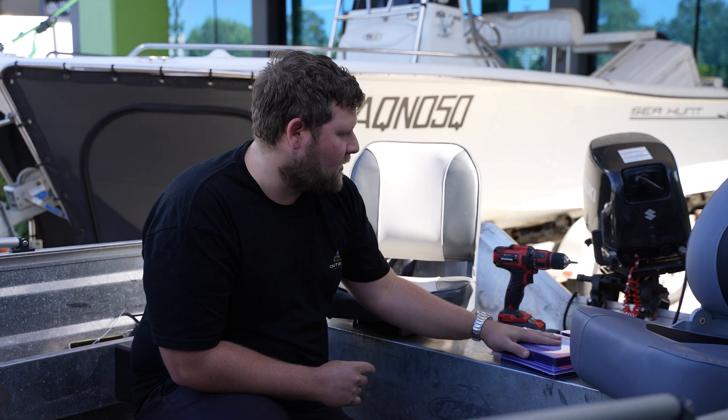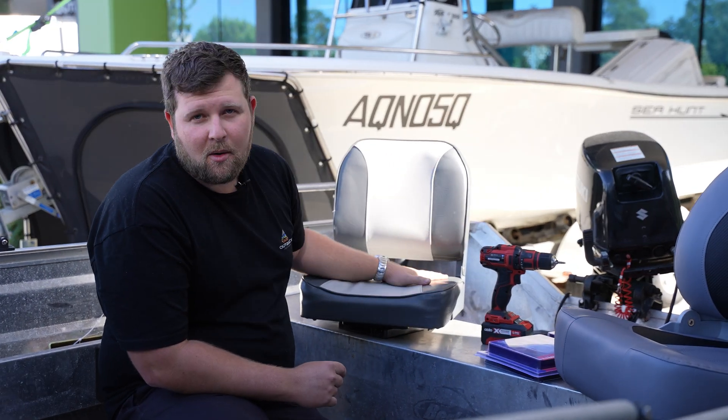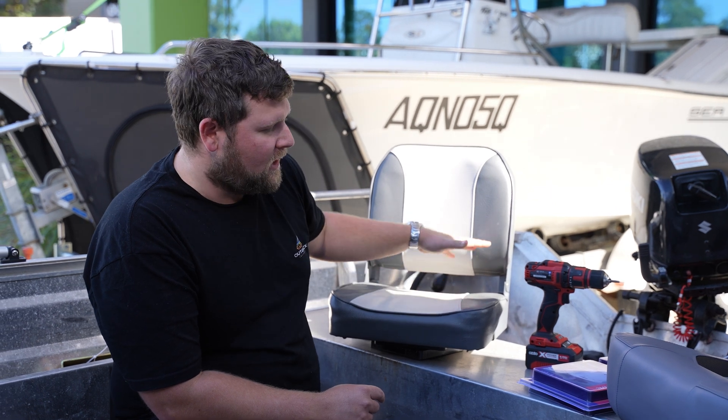With a quick rundown of what we're doing today: you may have seen in our previous episodes we've installed one of the Ocean South seats. We're swapping these ones out for two new Relaxan — only being just a slightly more premium seat, bit of extra padding. The second one, of course, for our passenger. We're still going to be using the same Titan swivel from Ocean South — the base mount. These are a complete kit and fantastic.